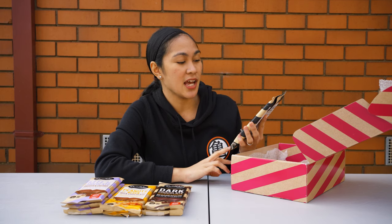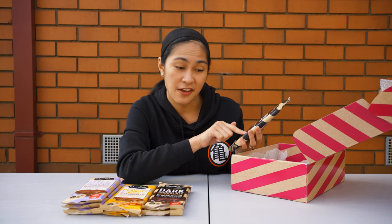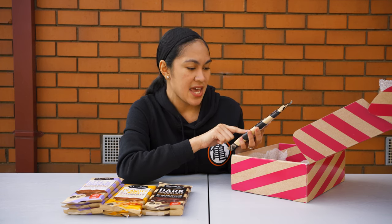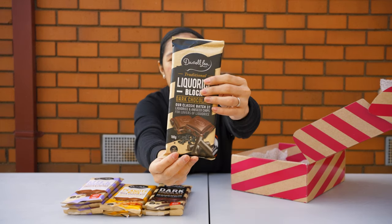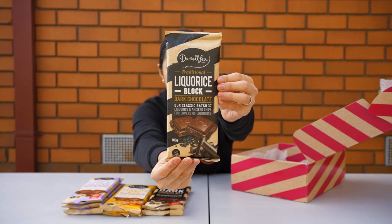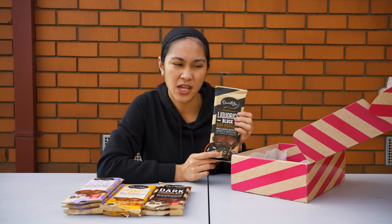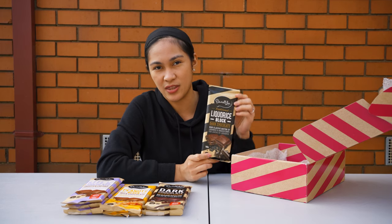Still dark chocolate but this is quite an interesting one — this is the licorice block. Dark chocolate, it says 'Classic Batch 37' with licorice and aniseed chips. I'm not sure what aniseed is but this chocolate is very interesting. I really don't like pure licorice, but maybe it goes well with dark chocolate — I'll try this out later.